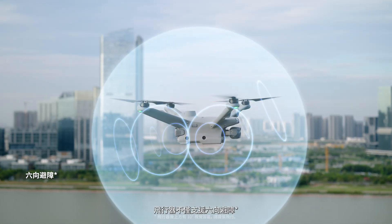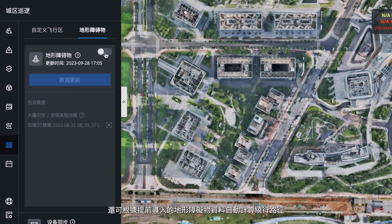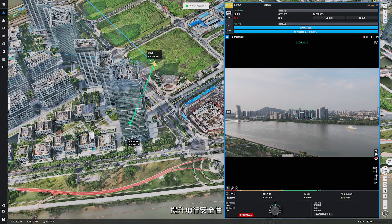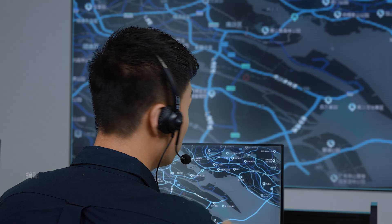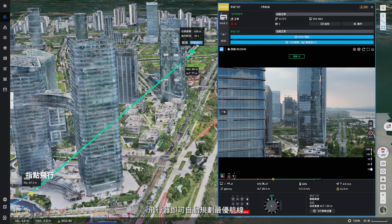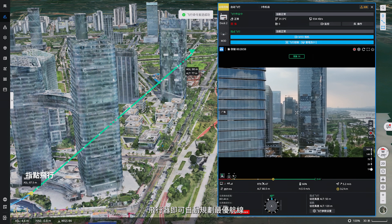The aircraft supports six-directional obstacle sensing and uses pre-imported obstacle data to automatically calculate bypass routes to enhance flight safety. Simply click on the location in DJI FlightHub 2, and the aircraft will automatically plan the optimal flight route.